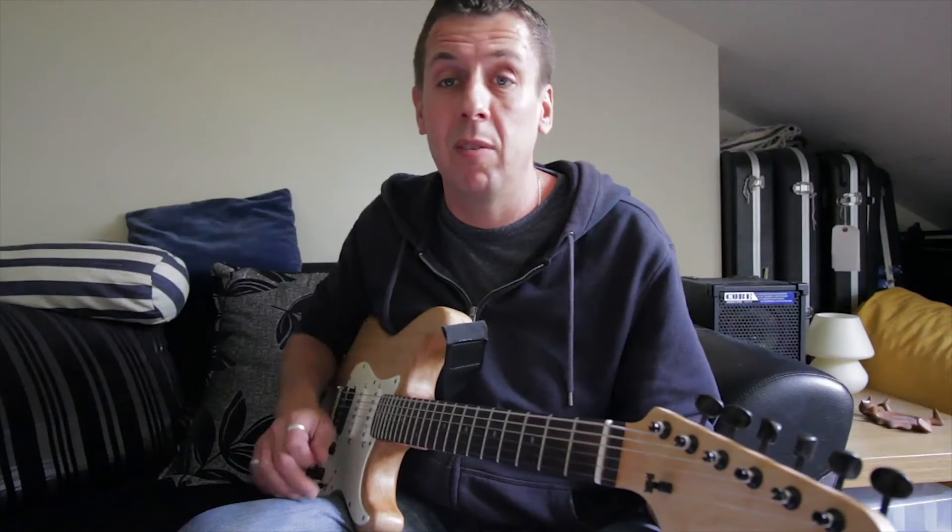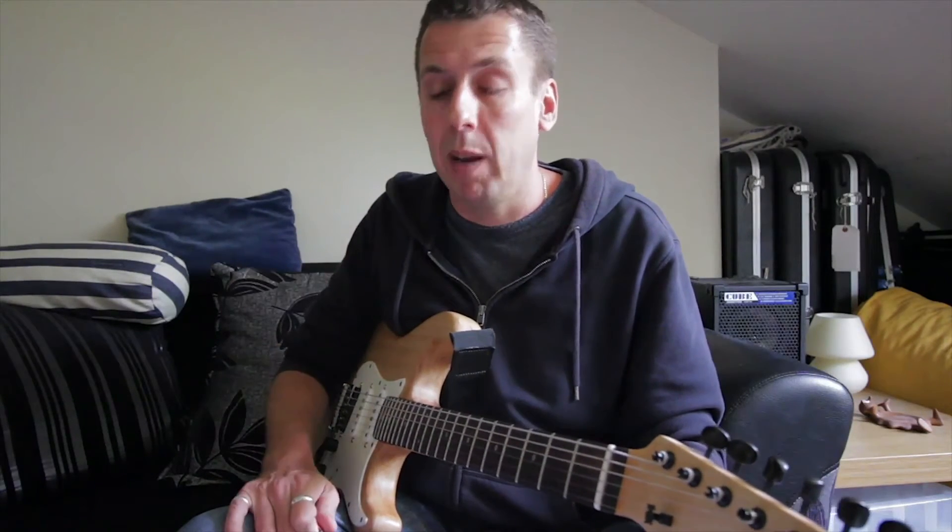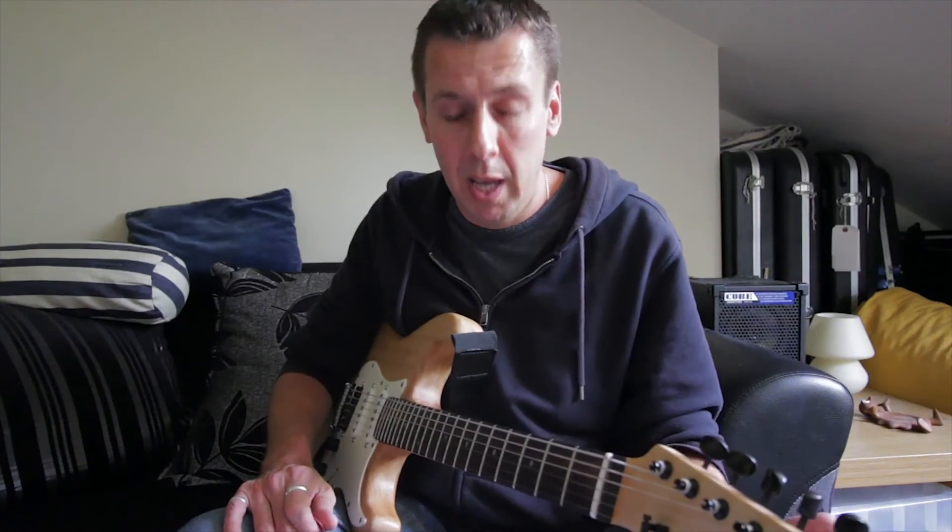Hear how your lines fit in with the rhythms underneath. If you can start to hear those — 1 and 2 and 3 and 4, or triplets, or 1e and a 2e and a 3e, or whatever kind of rhythm you're playing along with the beat — you can then hear it and then you can play it, and you'll be surprised how your phrases will improve.